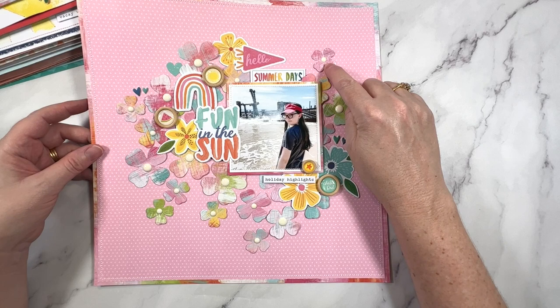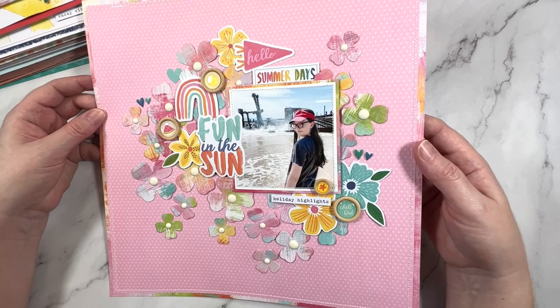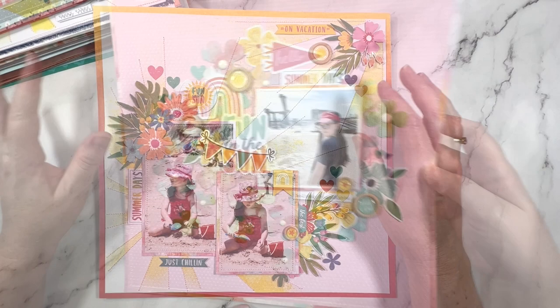Next up we have this bright and beautiful one. I've gone all in with the pinks. I've used my Sizzix dies - I had one that had a flower in three sizes and I thought, let's just cut out a bunch of those, layer them up and create a bit of a background photo mat. I love that. I would like to do this again but with an ombre effect or rainbow colors rather than just the same pattern paper - this is all that same pattern paper. Very fun though, really, really like that.